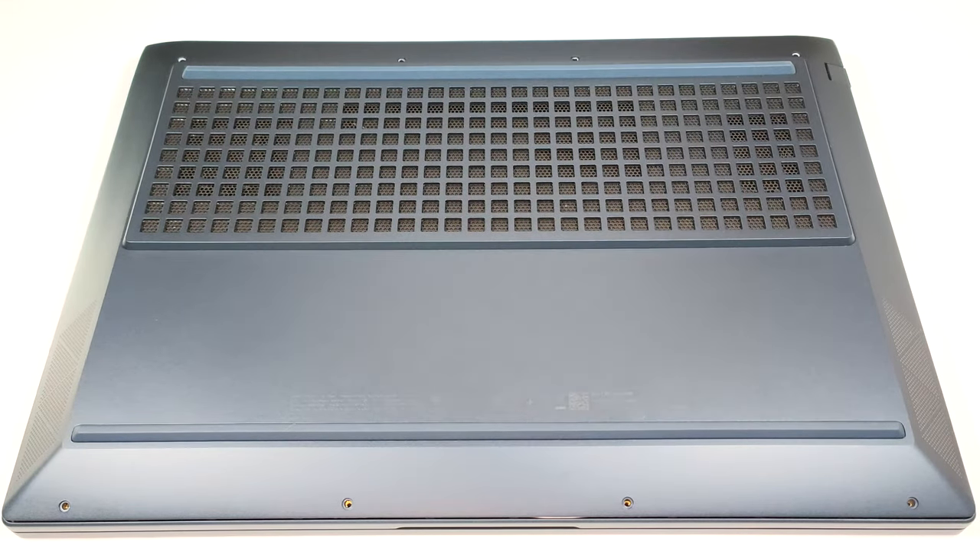Hello, this is Nick from Laptop Media and today we will show you how to open the 2023 AMD version of the HP Victus 16 S40s.